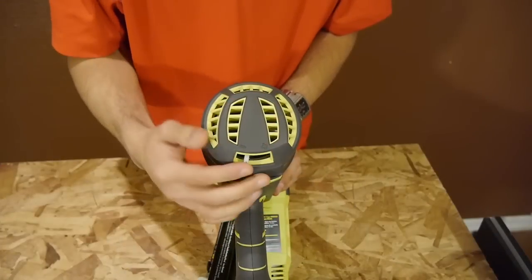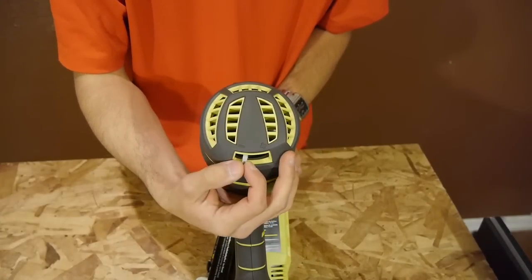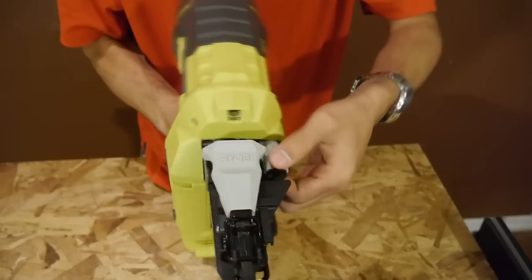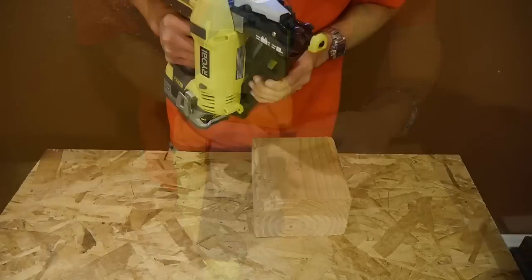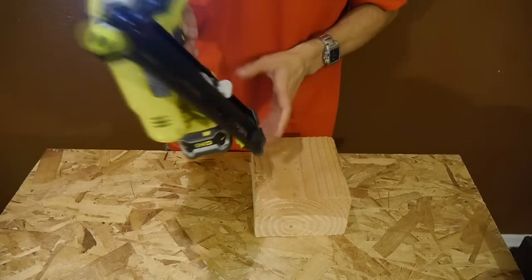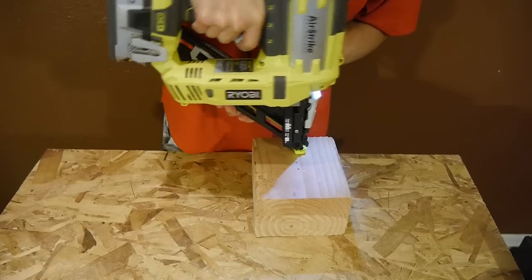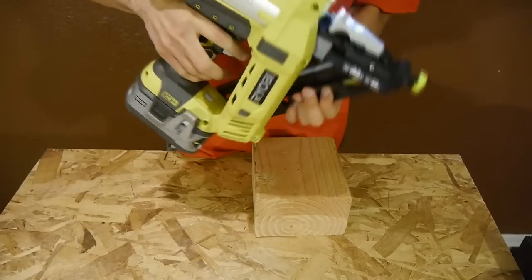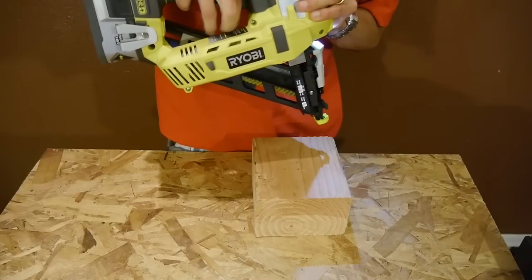The compressed air pressure can be regulated through the back to increase or decrease pressure for use with hard wood or soft woods. You can also adjust the nail depth with this knob, so you decide how deep you want the nails to go — either flush or below the surface. You also have two options to fire nails: single fire mode, where you make contact with the surface and press the trigger to fire; or bump fire mode, where you press and hold the trigger and bump on contact to fire as many times as you want.